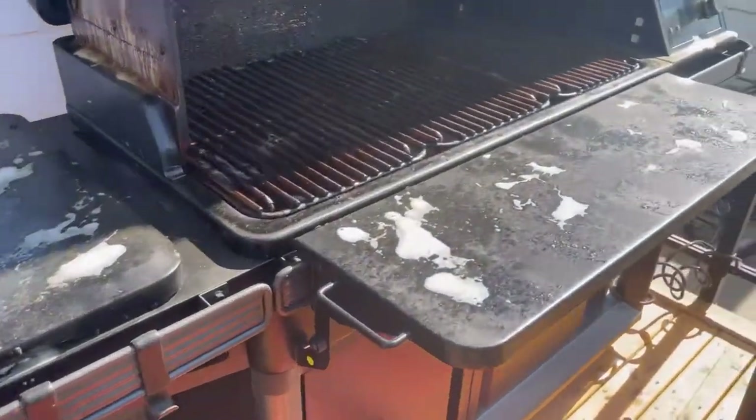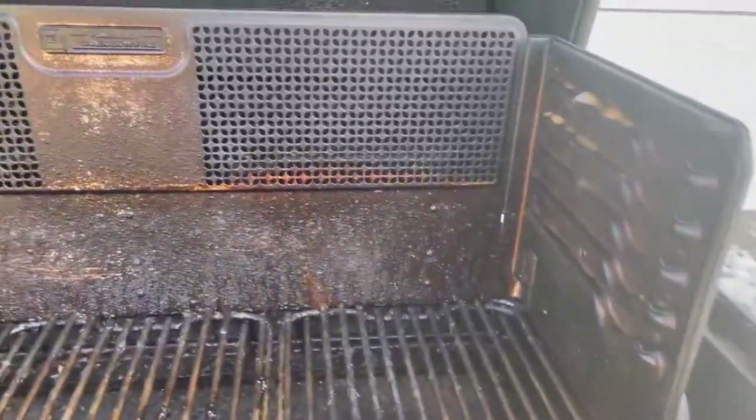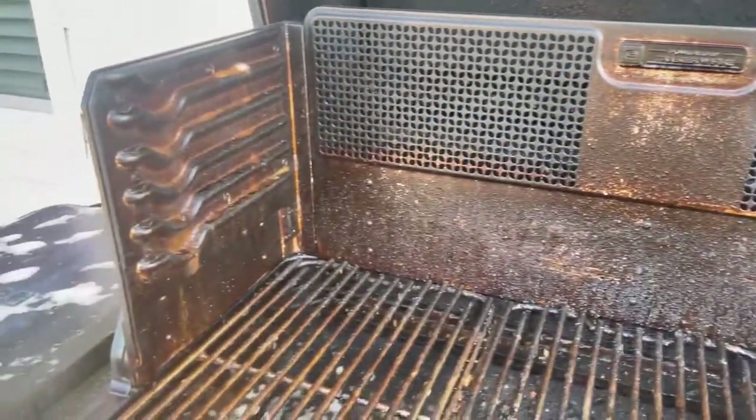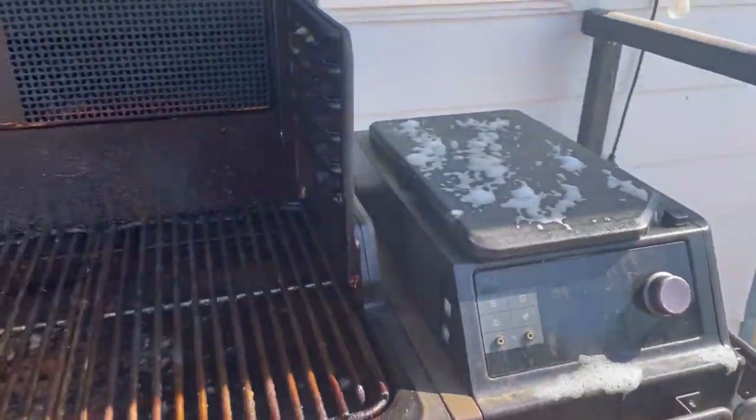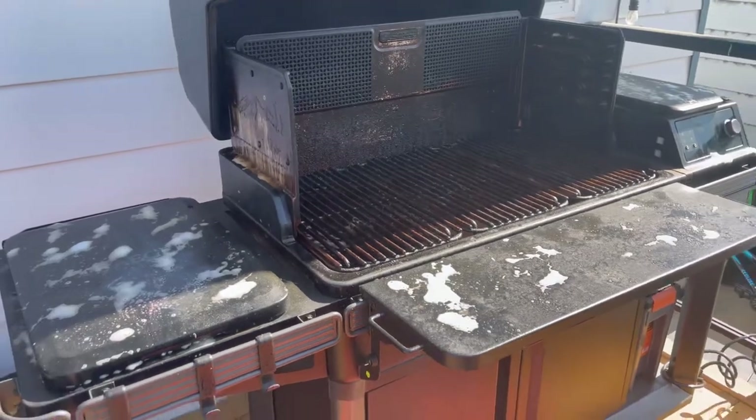All right, it is time to clean this baby. Start with a heavy dose of Traeger cleaner — sprayed it down, let it sit for five minutes. Look how dirty she is, and then we're gonna come back, spray her again and get to working. I'll show you how I clean my new Timberline.